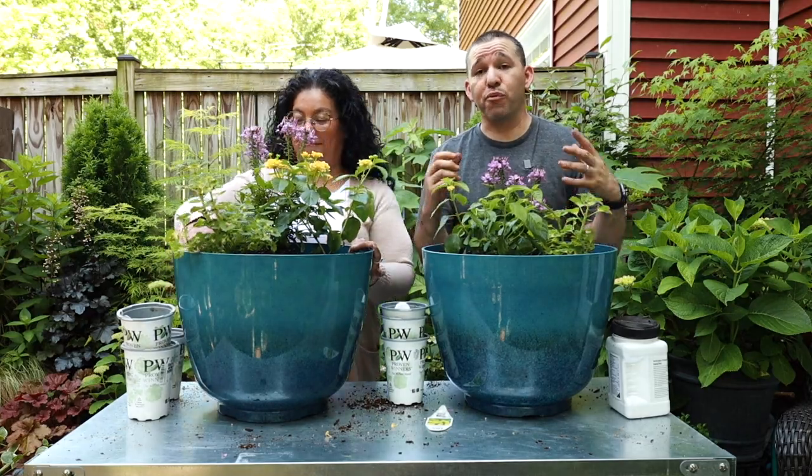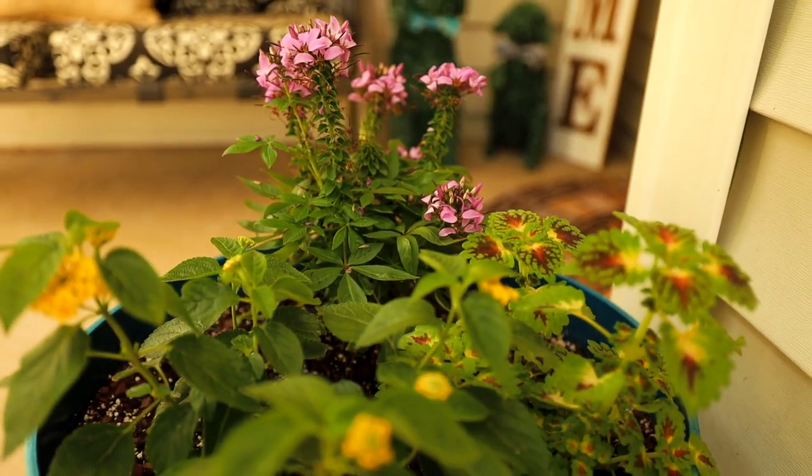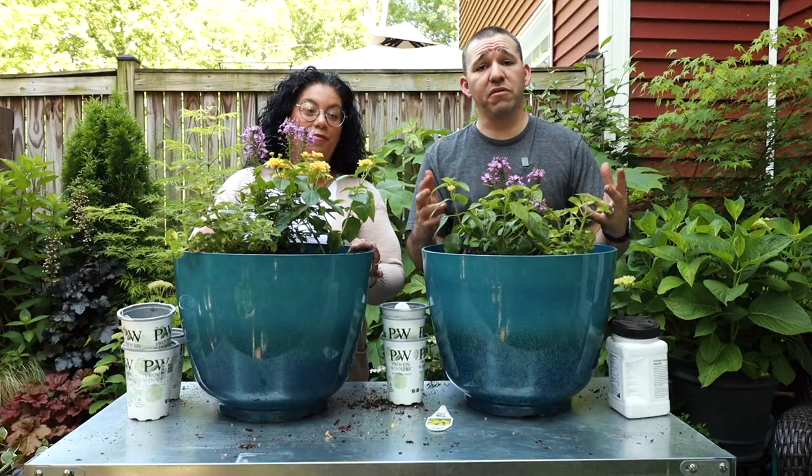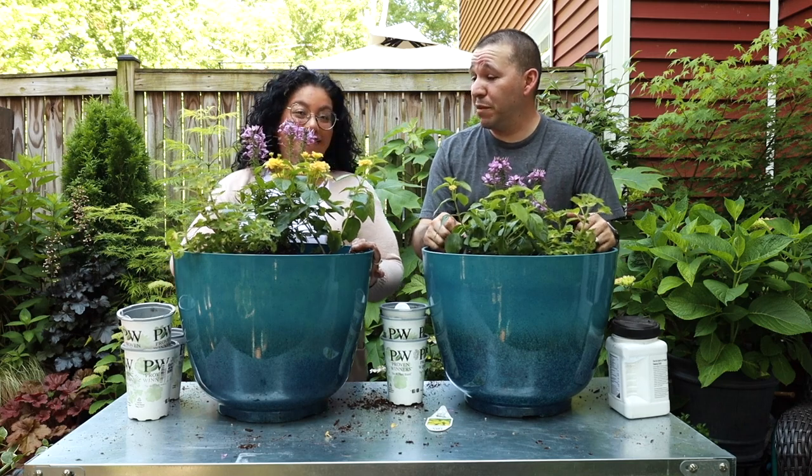So you can see the progress of these containers because we're definitely going to be doing updates as we go, fertilize these containers once again, just take some photos and do some video to check on them.